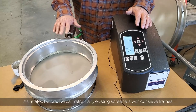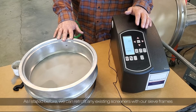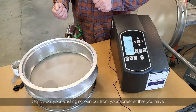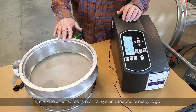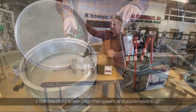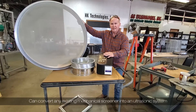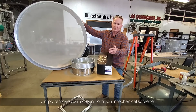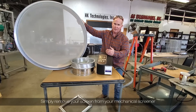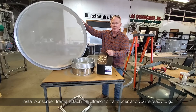As stated before, we can retrofit any existing screeners with our sieve frame. Simply pull your existing screen out from your screener, install one of our screens into that system, and you're ready to go. The HK ultrasonic system can convert any existing mechanical screener into an ultrasonic system without incurring the cost of buying an additional screener. Simply remove your screen frame, install our screen frame, attach the ultrasonic transducer, and you're ready to go.